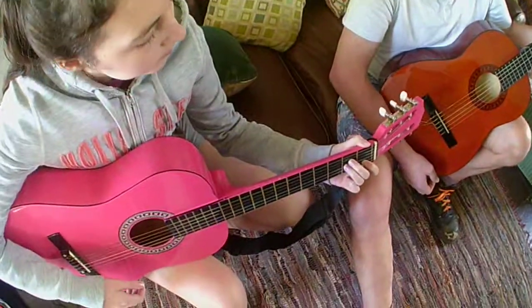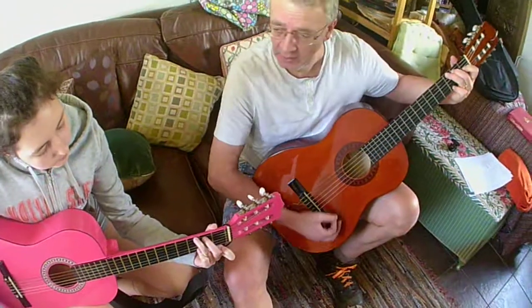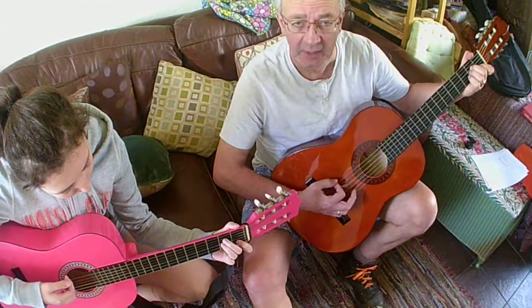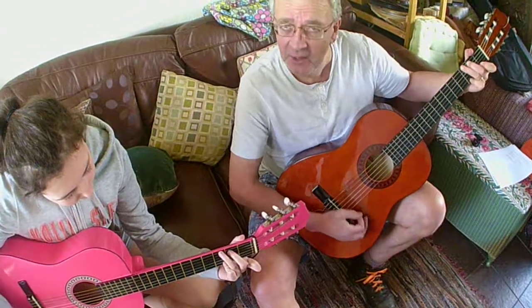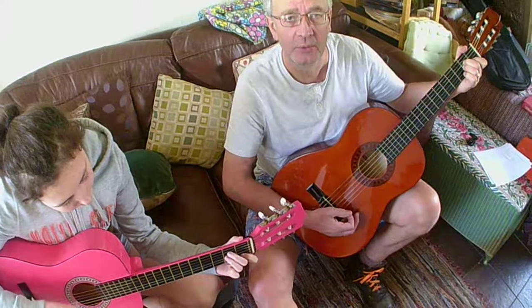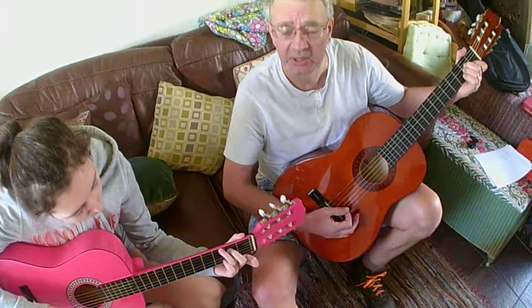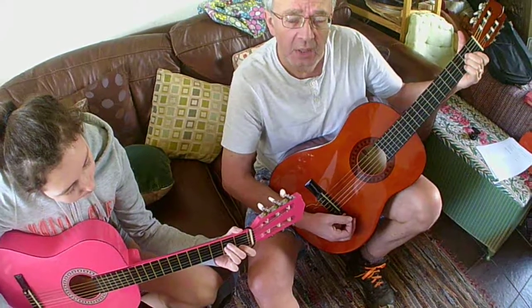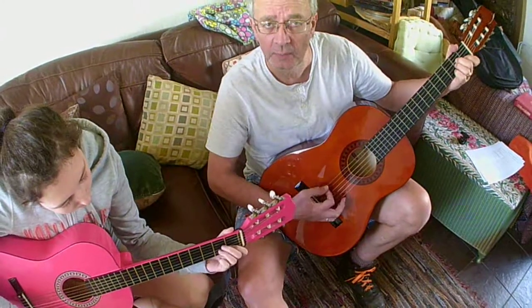So we start off in A minor: What shall we do with a drunken sailor? Then to G: What shall we do with a drunken sailor? Back to A minor: What shall we do with a drunken sailor? Early in the morning. Way hey and up she rises — G — way hey and up she rises — A minor — way hey and up she rises, early in the morning. Back to G.